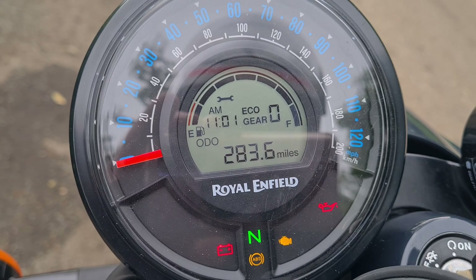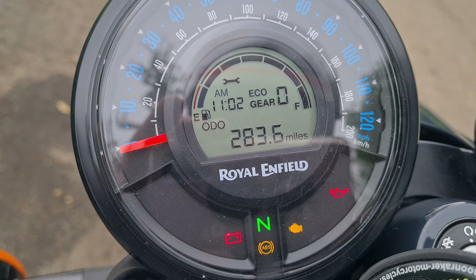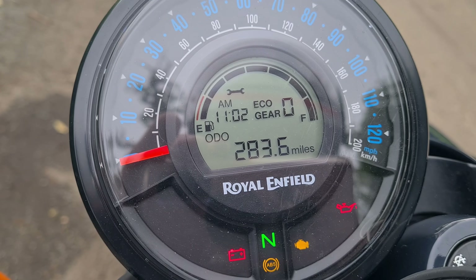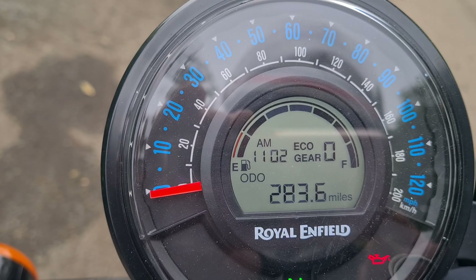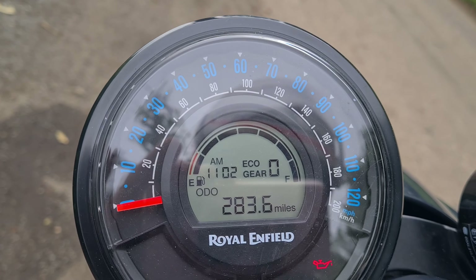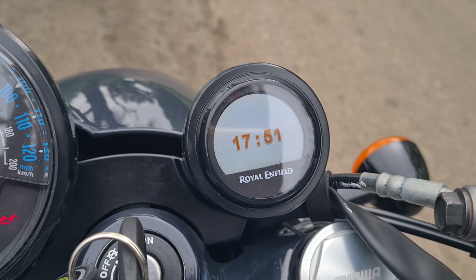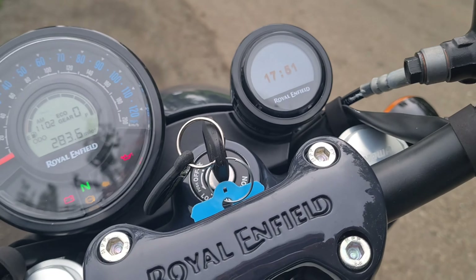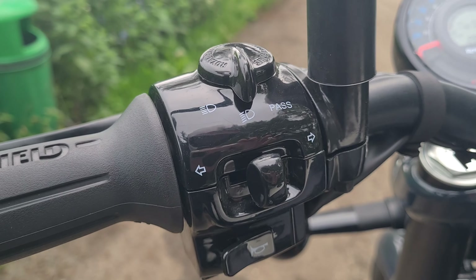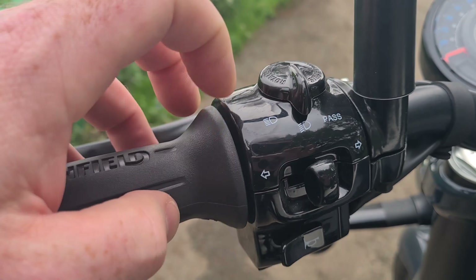Let's have a look at some of the features now we've spoken about the specs. Let's turn the vehicle on and look at the dash. Very similar to the Scram that I owned — and actually, it's very similar to the Meteor 350 dashboard. We've got a digital fuel gauge, a clock, and a gear indicator. It's actually got eco lights — pretty cool. We have the speedometer, but that's a manual speedo, which is pretty nice and adds to that retro feel. We've got the trip navigator, which you can download the app and connect to your phone for turn-by-turn navigation. What a lovely feature — I quite like it because it's got a very clear clock.